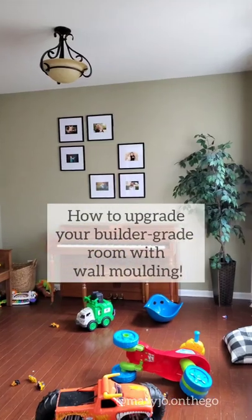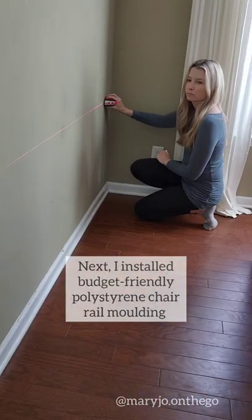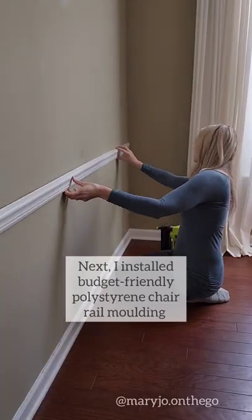How to upgrade your builder grade room with wall molding. First I added MDF crown molding. Next I installed budget-friendly polystyrene chair rail molding.